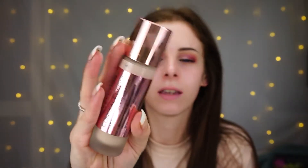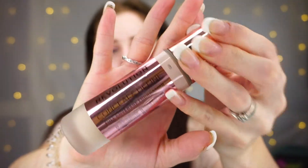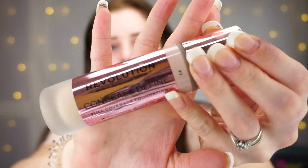Hi guys, welcome back to my channel. Today's video I am so excited for — I finally got my hands on the new Makeup Revolution Conceal and Define Foundation. The reviews I've already seen have been so, so good.